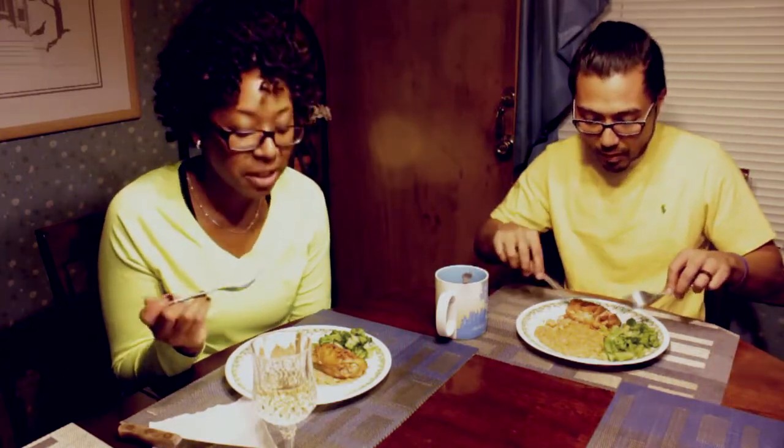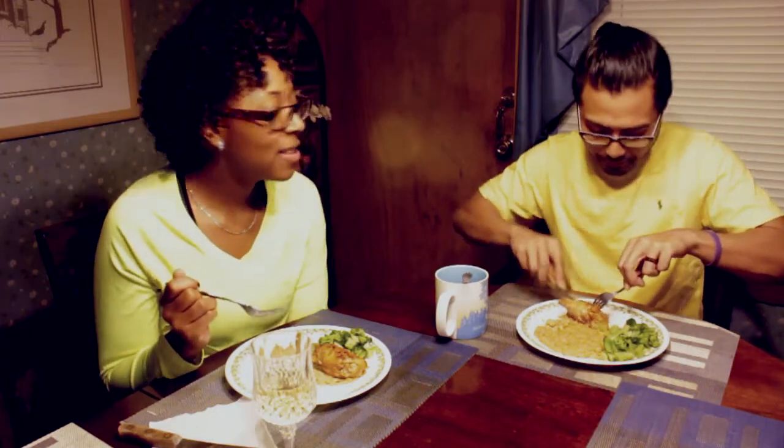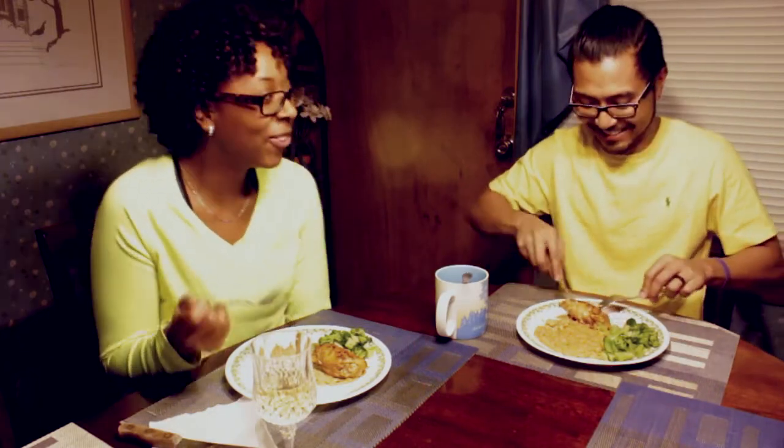How do you feel about it? It's really good. I'm a pretty tough critic when it comes to these things, but I am satisfied and I can't wait to have it for lunch tomorrow. Well, you'll have enough because there's a lot — a lot of rice.